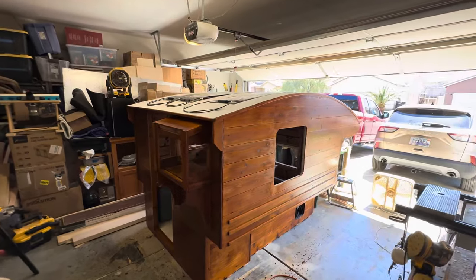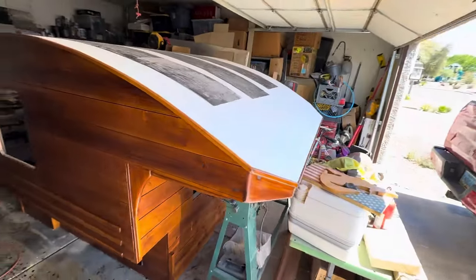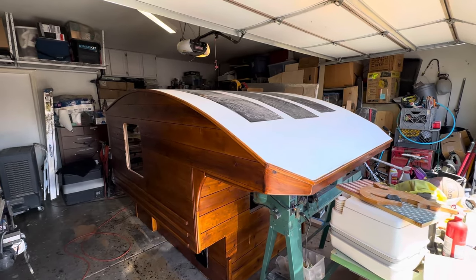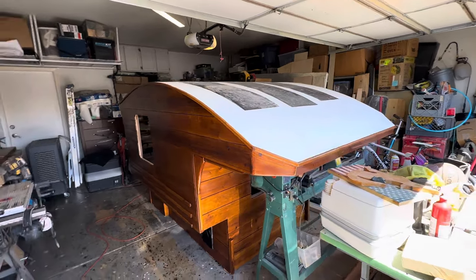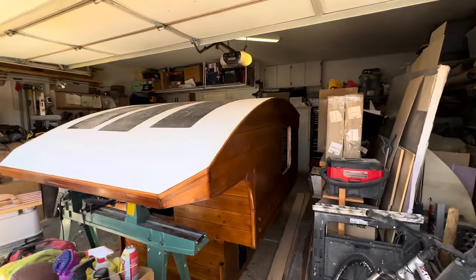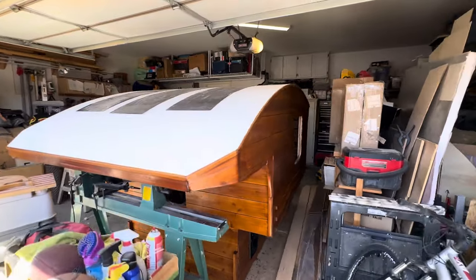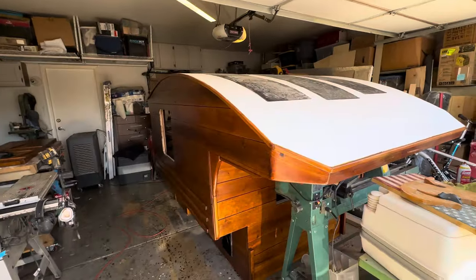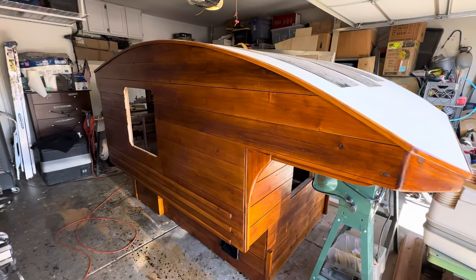I wasn't sure about the white roof — I didn't know if I would like it — but now that it's done I think it actually looks really nice. Traditionally, whether via Durabak or gel coat, I had typically done a tan or light brownish color, which I always really liked with the dark brown of the body. But I think the white looks great too. I just wanted to give you guys a quick sneak peek after the finish was on. The exact tones will change a little bit as it finishes drying, but I'm very pleased with what I see so far. Let me know what you guys think — have a great day.